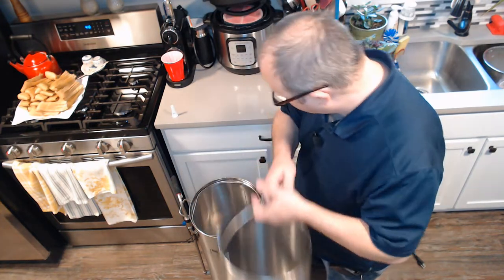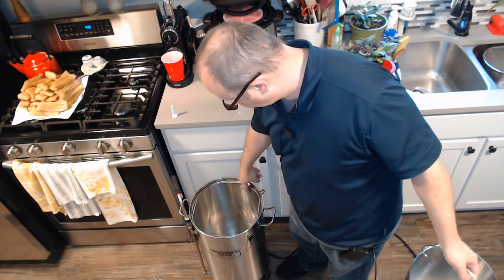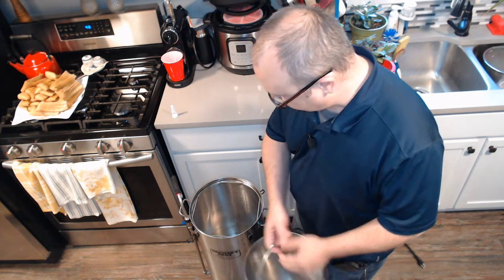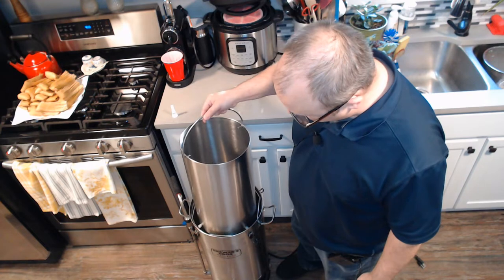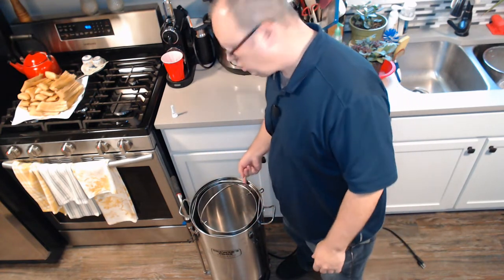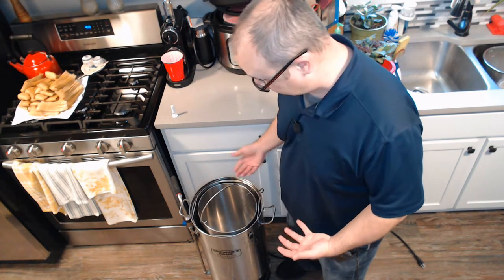Also, the markings inside where you read how much liquid is in your kettle — the volume markings — are based on having the basket inside with water displacement. Problem is if the basket is in here, you can't read the numbers because it's blocking the etchings. You can't read the volume.